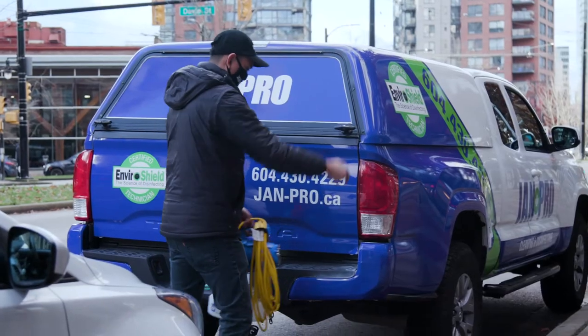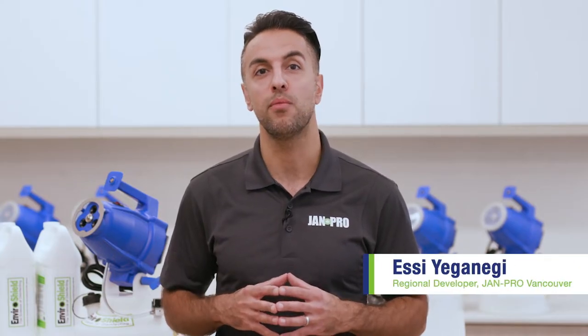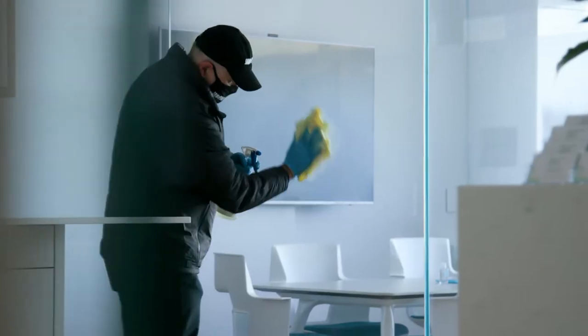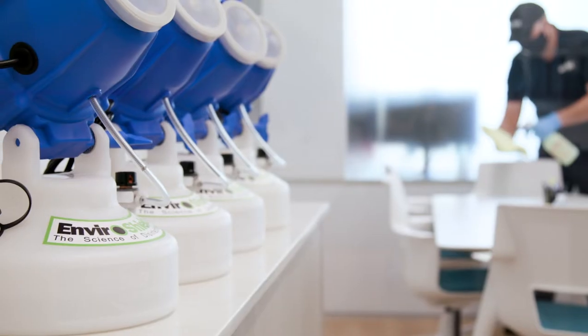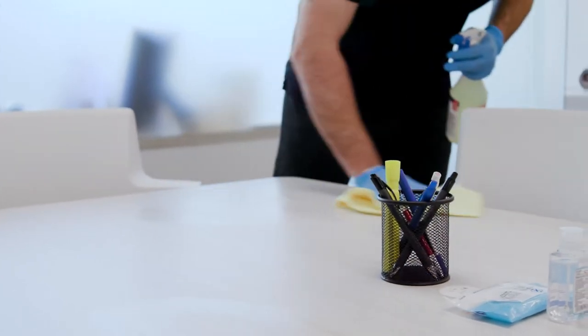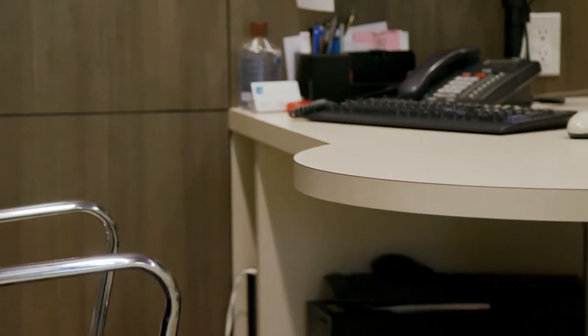The EnviroShield disinfection system has been a key component of JAN Pro's commercial cleaning arsenal since 2010. JAN Pro has always seen the need to provide a more effective disinfecting method than traditional spray and wipe techniques, which only tend to provide about 80% surface coverage. That means regular cleaning methods are leaving 20% of surfaces untreated, in addition to all the hard-to-reach areas that people don't normally think about but can easily become contaminated.